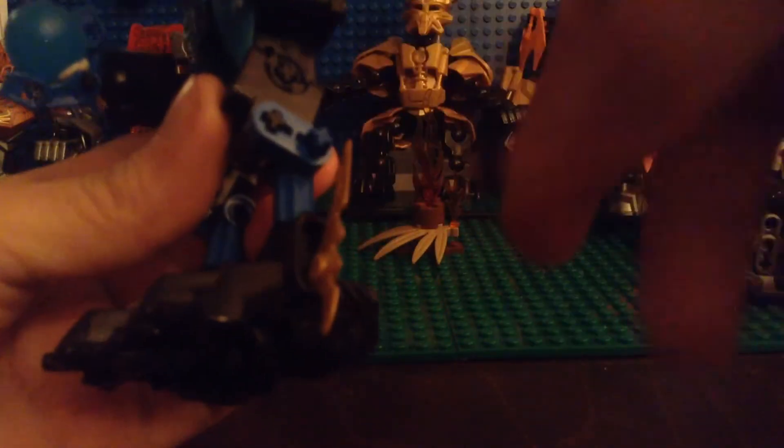And then the legs — standard points of articulation. I gave him a pin connection for the knee, which I also got from Kalan LF.